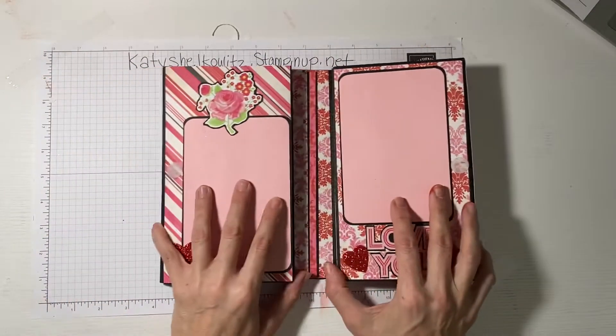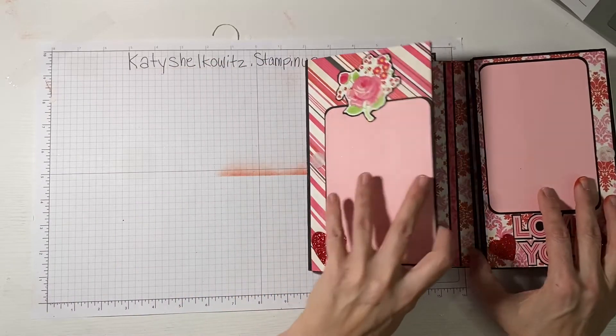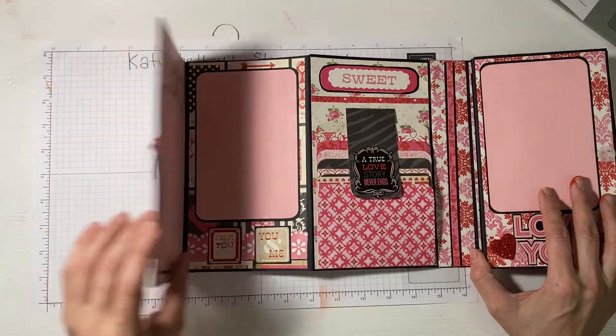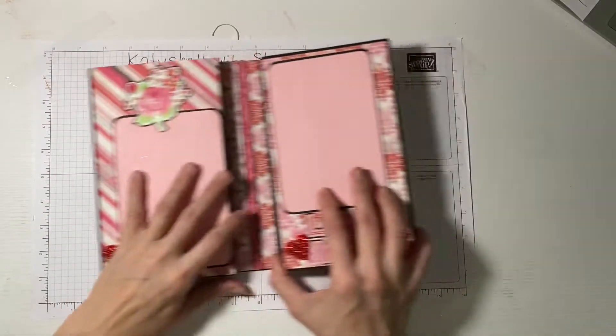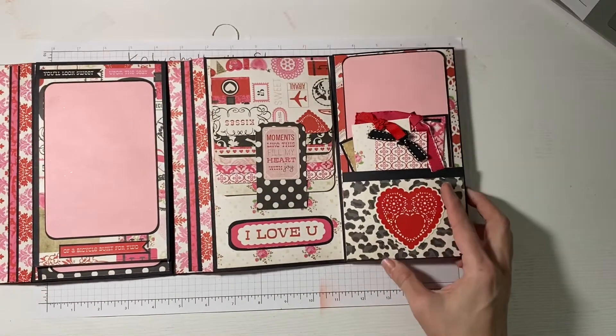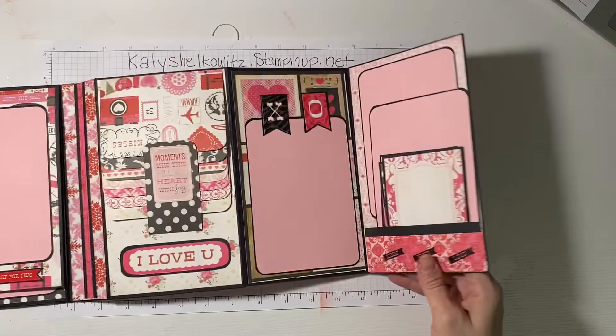When you open it, the first thing is this page, and it opens — and then it opens again. On the other side it does the same thing. This one opens three times total.